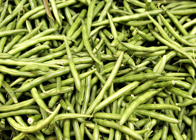A dish with green beans popular throughout the U.S., particularly at Thanksgiving, is green bean casserole — a dish of green beans, cream of mushroom soup, and French fried onions. Some U.S. restaurants serve green beans that are battered and fried, such as green bean tempura.